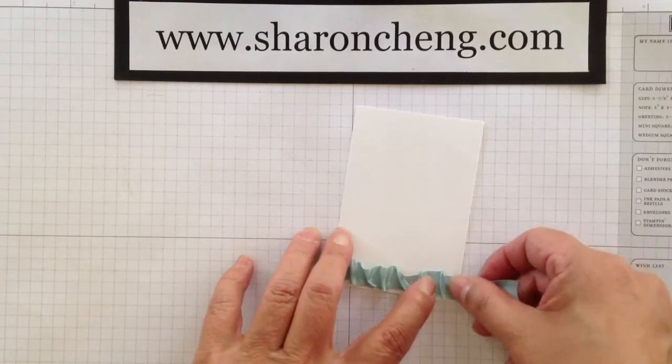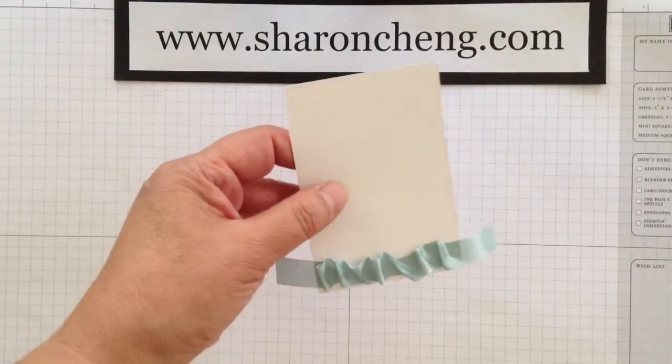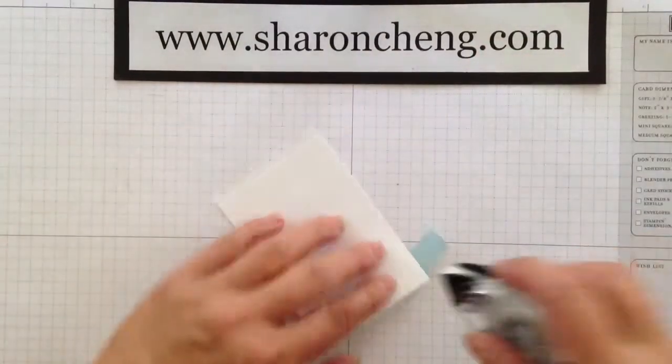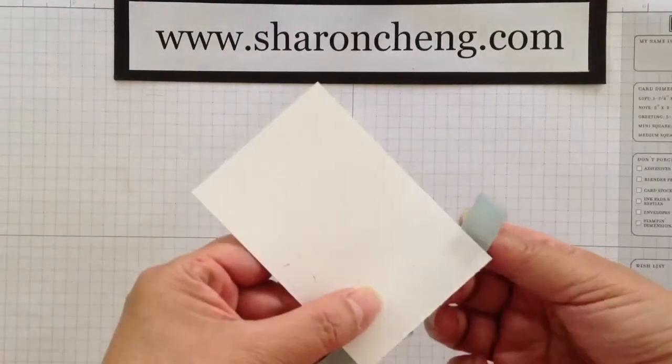When you get to the end, we can decide what to do with the length — I'll show you here in a sec. To attach down one end, I'm just going to put adhesive on the back and just wrap it.